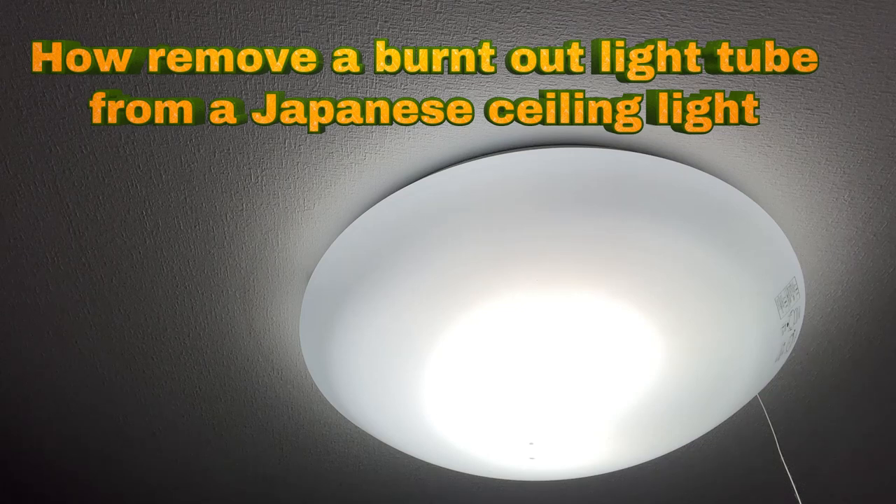Hi everyone, it's James in Japan. You're looking at my light. It's flickering, the light is getting dark and it's making a strange sound.